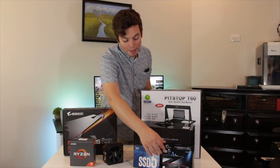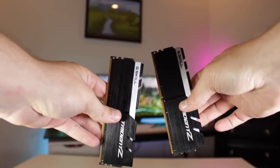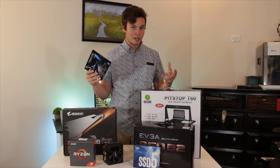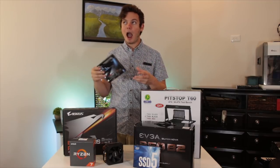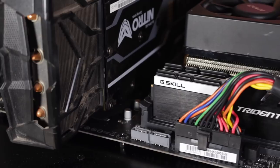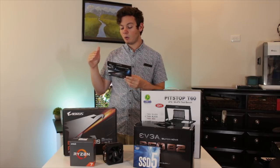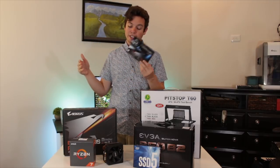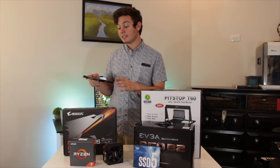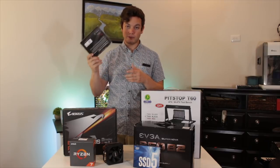Moving on to the memory, I'm using a 16 gigabyte kit of G.Skill Trident Z DDR4 at 3200 MHz. It has a CAS latency of 16, so this isn't the best RAM in the world, but it's not the worst either — I'd consider it mid to upper-mid tier. I validated it with the 1700X and this motherboard and was able to get it stable at 3000 MHz, not quite the rated 3200 MHz, but it works perfectly fine. 16 gigabytes will be plenty for my testing since most of what I'll be doing is gaming.